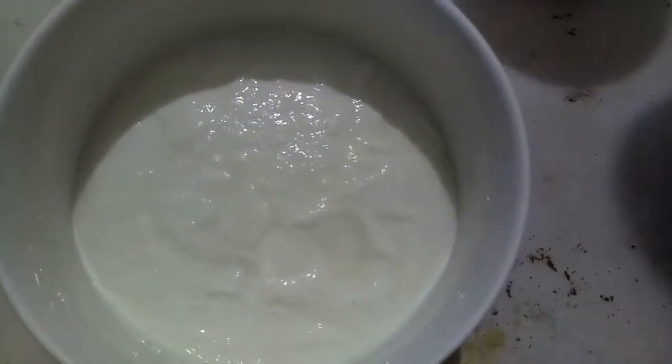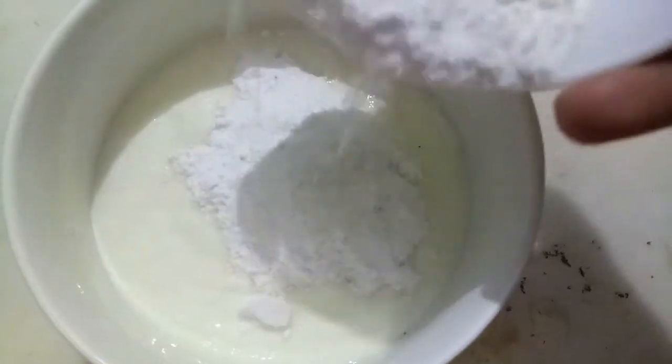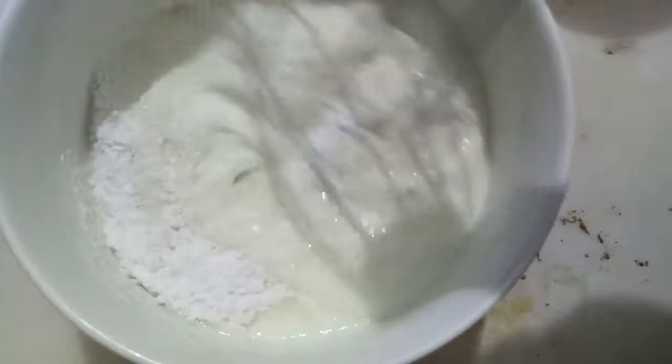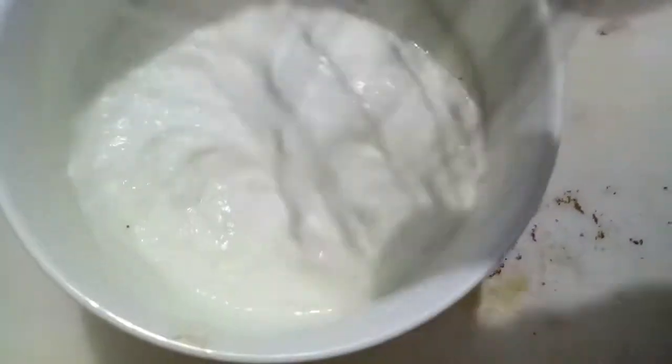In the curd, we will add powdered sugar. Give it a mix. And it is ready.